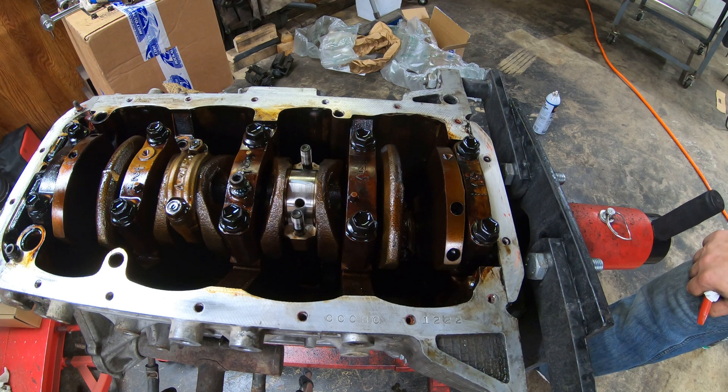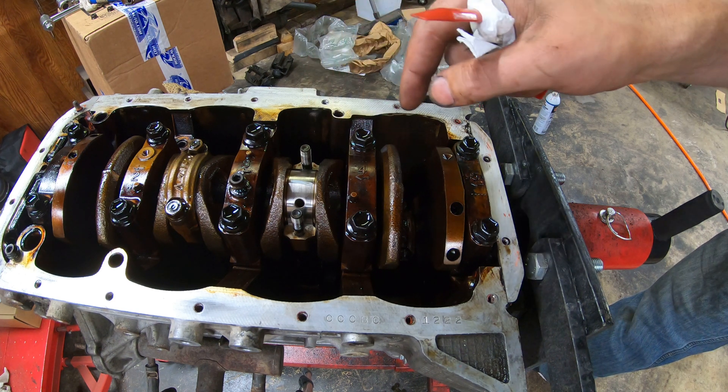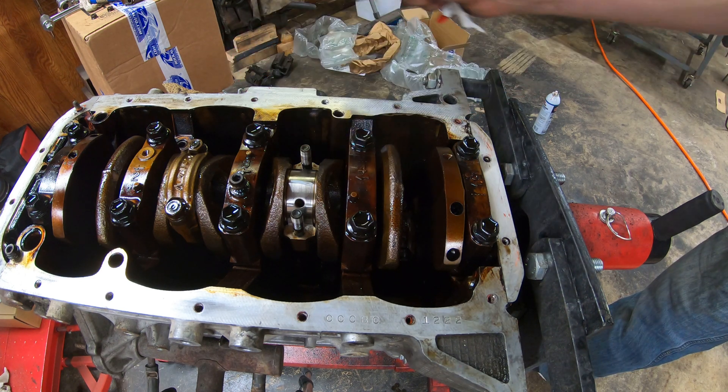On this current project it's just doing a replacement of standard size bearings. The crank itself looks fine, so I should be able to go back with a standard bearing and eliminate any wear that was on the original bearing. To verify that before reassembly, we're going to use a plastigauge to check the actual clearance.